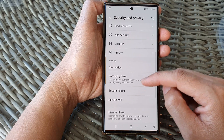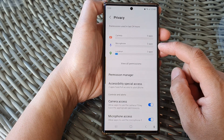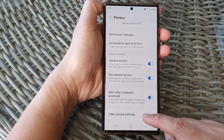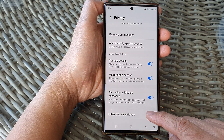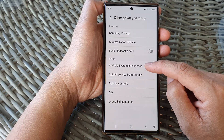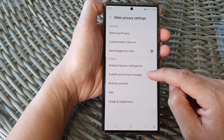Then scroll down and expand privacy, so tap on privacy. Next, we scroll down to the bottom and then tap on other privacy settings. Then tap on Autofill service from Google — it is in the Google section. Tap on that.